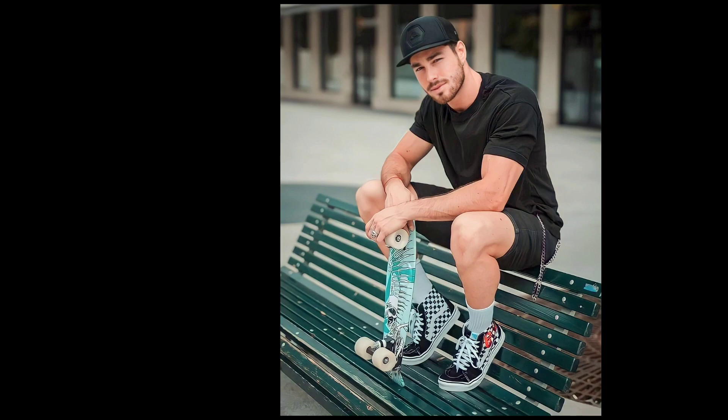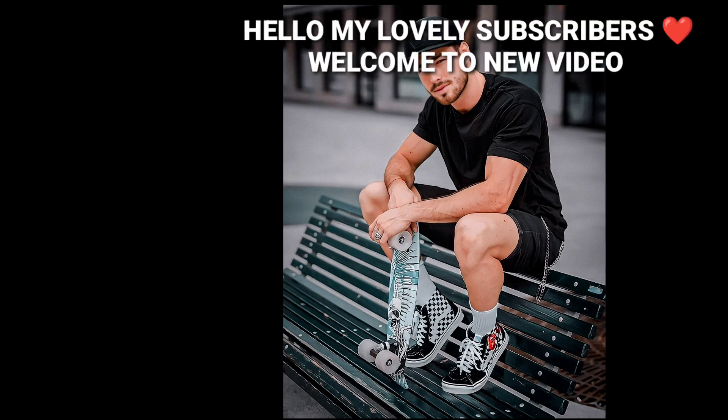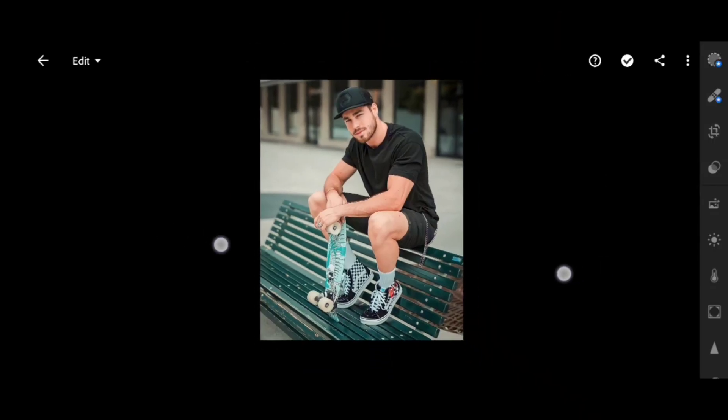Before. After. Hello my lovely subscribers, welcome to new video. Watch full video to edit like this. Free preset available at end.